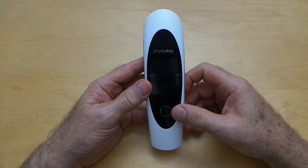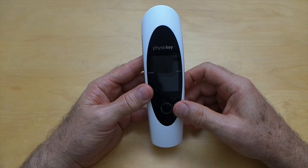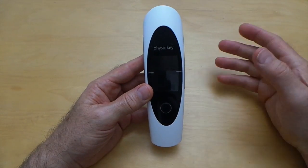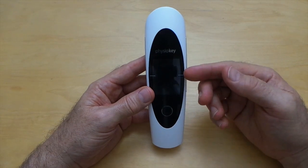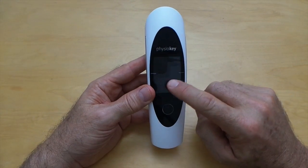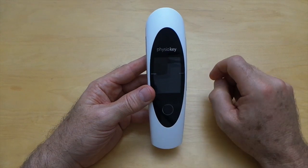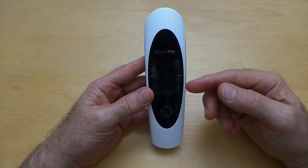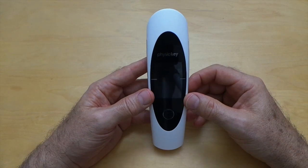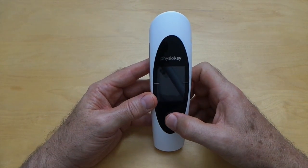There's only one physical button on the PhysioKey and that's the Home button, which controls the power and will also navigate us back to the main screen. The touchscreen here is the interface we use to navigate through all the settings and gives us information while we are treating. So let's turn the device on and see what's inside.